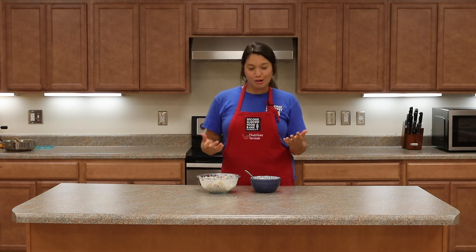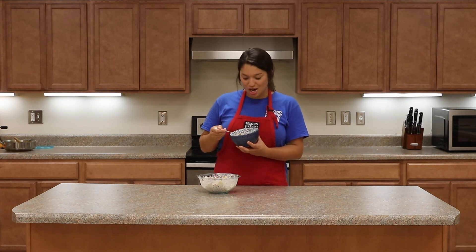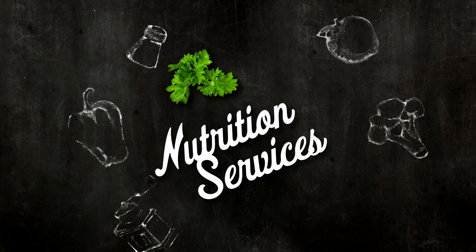Really quick and easy to throw together. Another wonderful recipe from Cooking Matters — let's give it a try. That's good!